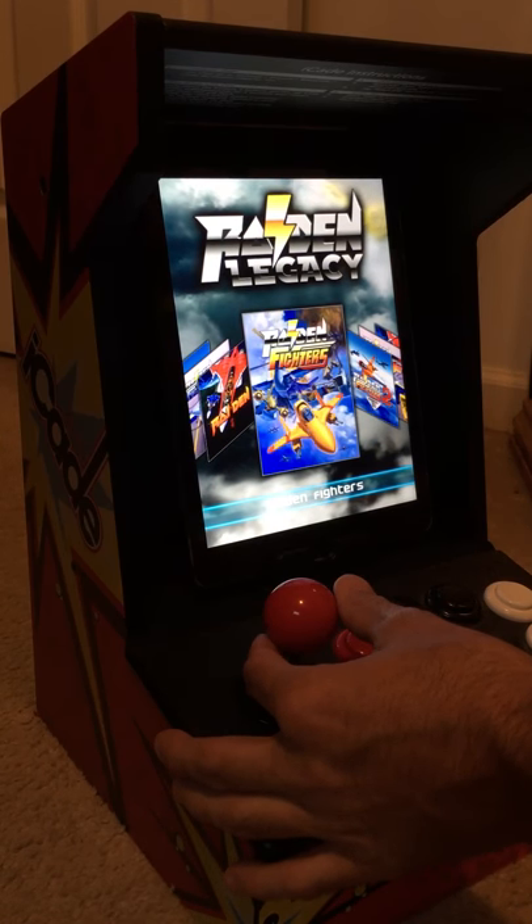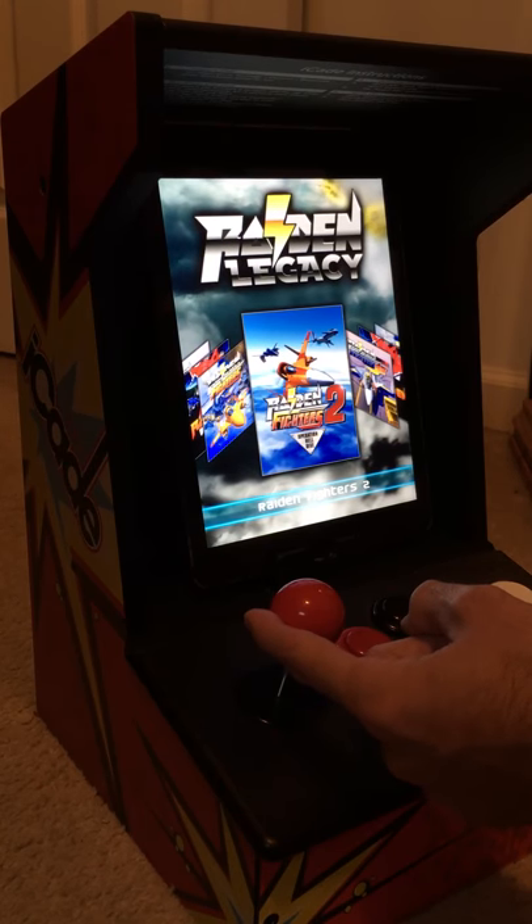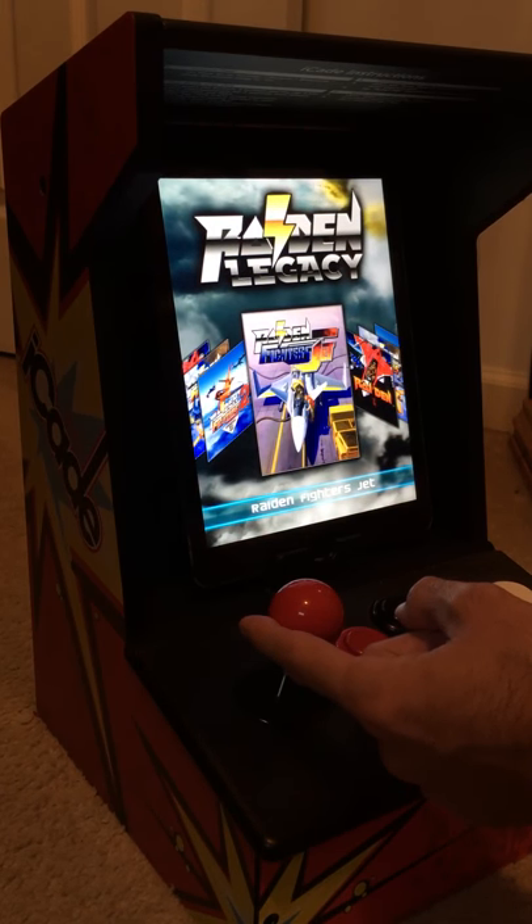Download Raiden Legacy - it's got four games on it: the original Raiden, Raiden Fighters, Raiden Fighters 2, and Raiden Fighters Jet.